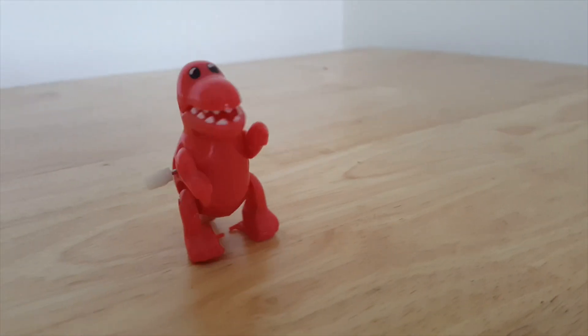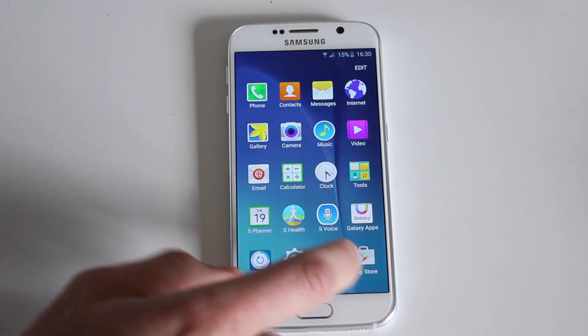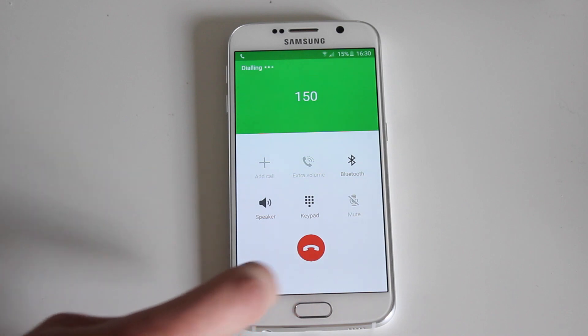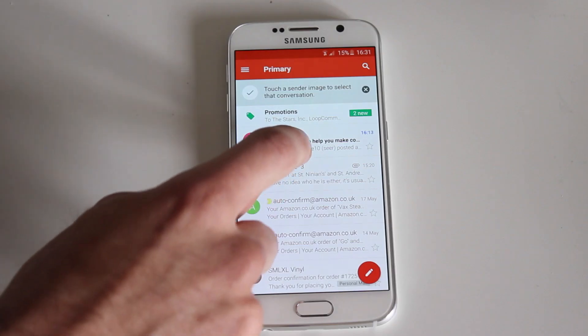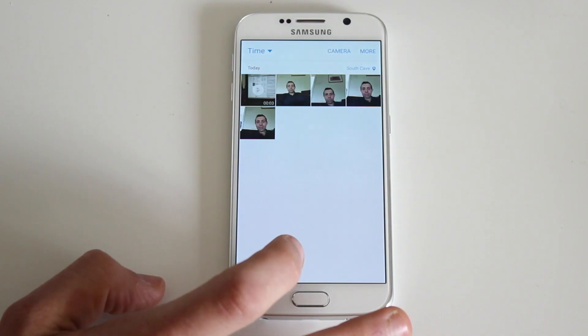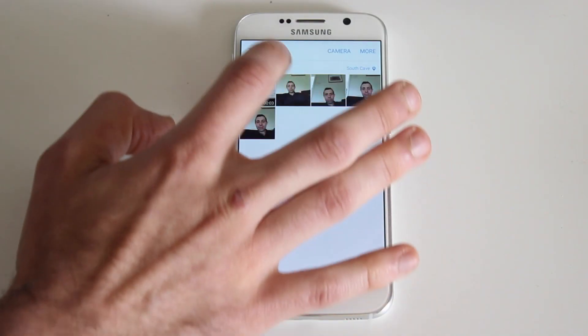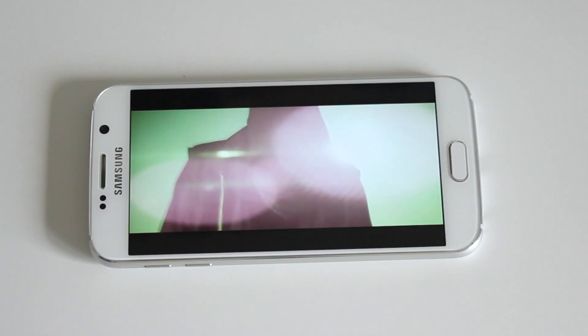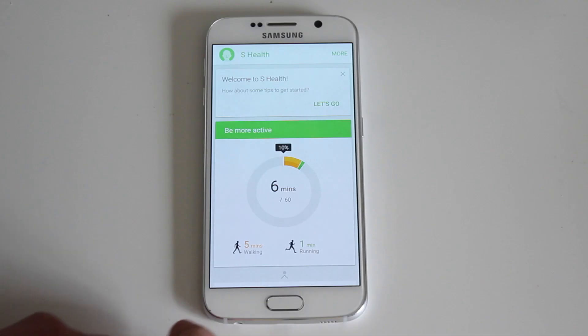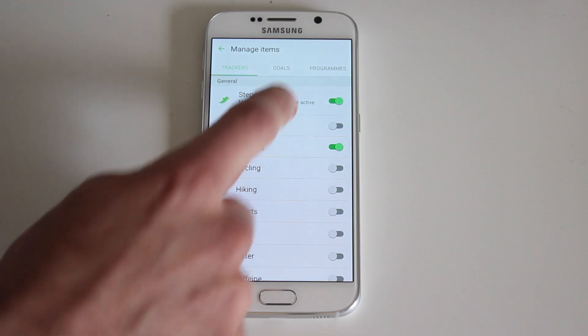The S6 runs the latest Android Lollipop which works really well on the device and is nice and easy to get used to. The built-in apps make it easy to make calls, send messages, check your email, browse maps and surf the internet. The media apps also make it easy to browse photos, listen to your music, and videos look great on that Quad HD screen. Samsung have also updated their Health app which allows you to set goals and track your fitness.